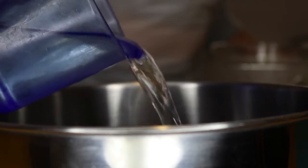Pour one and a half cups of water into a saucepan. Add rice and salt. Bring them to the boil. Turn heat down low.